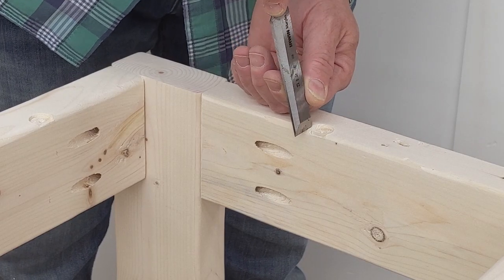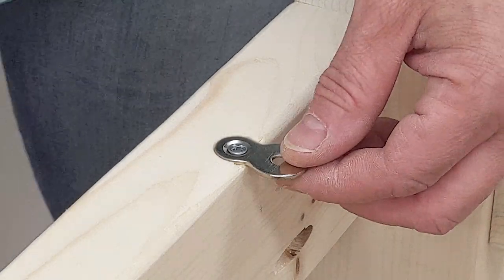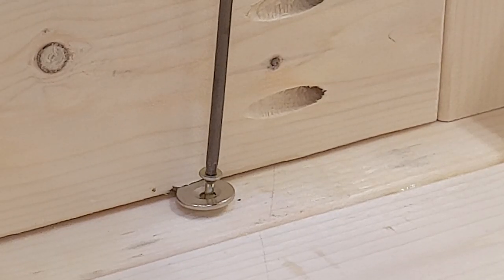I used a chisel to square the corners of the holes. The table top fasteners should be snug, but not too tight so they can move with seasonal changes. Next I joined the top to the legs with screws through the table top fasteners.